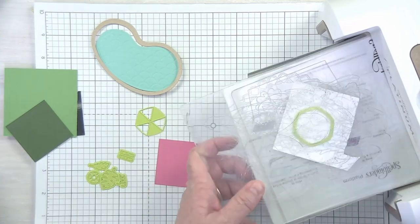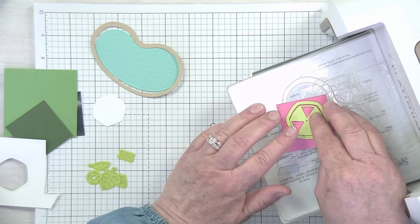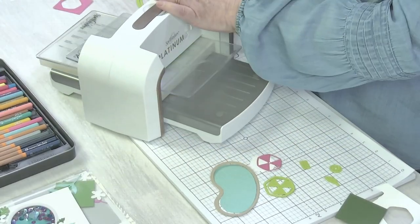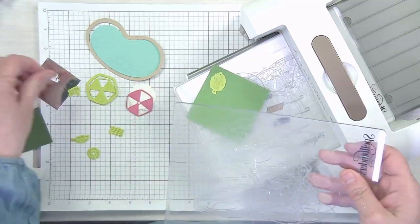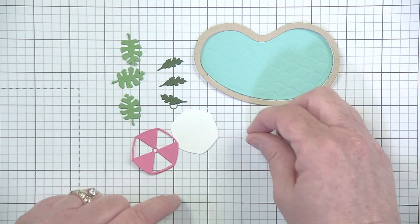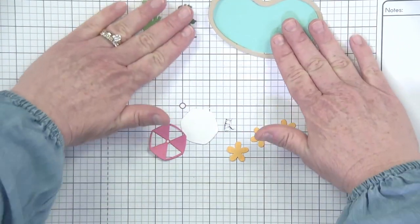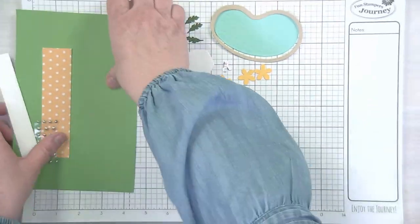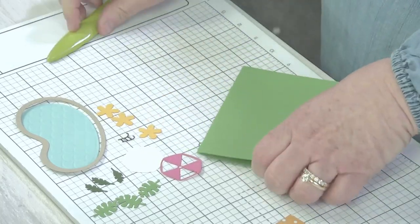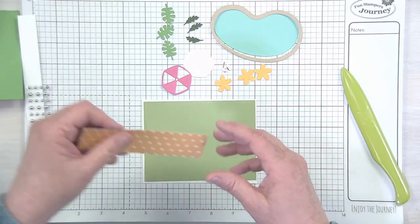We're going to cut both pieces of our umbrella. First I'm just going to cut just the outline without the inside piece, and then I'm going to use both pieces together for the top of my umbrella. Last, we'll do our ladder and our leaves. I'm going to line up all the pieces here — we've got our pool, three of each leaf, your umbrella and umbrella top, your little pool ladder. In your kit you do have three little spring blooms which are die cut for you. Your card base is the limeade splash, so go ahead and fold that in half and get that ready to go.